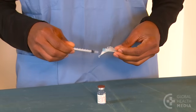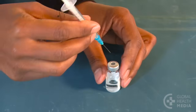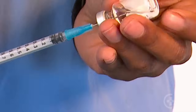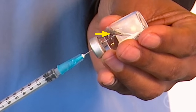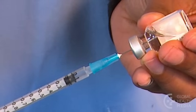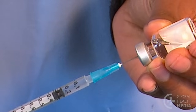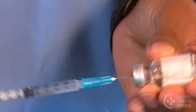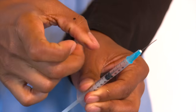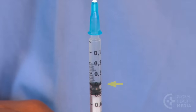Now draw up the medicine. First draw air into the syringe equal to the dose you need, then inject the air into the vial. Turn it upside down, keeping the tip of the needle in the fluid. If you've drawn bubbles into the syringe, push the plunger back and forth to return them to the vial. Drawing up your dose is easy because the air you added to the vial counteracts the vacuum. Now tap the syringe to let any remaining bubbles rise to the top and gently push the plunger to clear them.